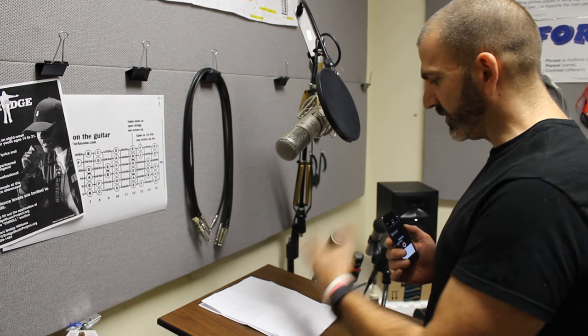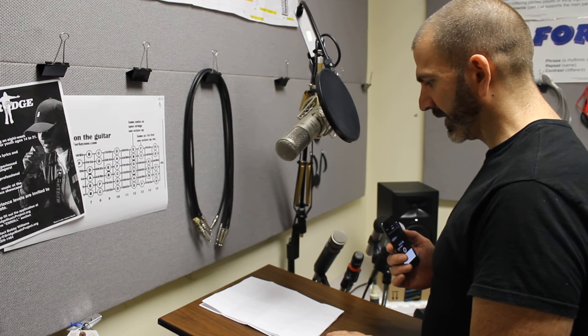I would like my head to be as upright as possible, but I turn it down just a smidge to be able to read the words. That's one thing I can do.